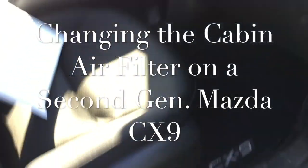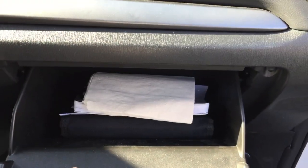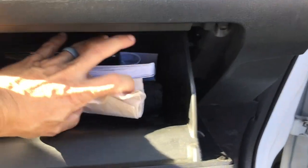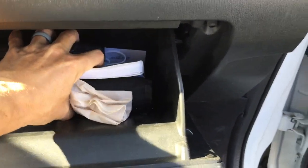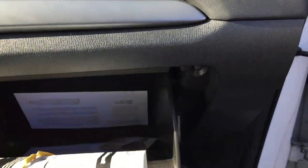Hello everyone, this video is going to be about changing the air filter on a second generation Mazda with a turbo engine — specifically the cabin air filter. I took it to the dealership and between the engine air filter and the cabin air filter it was going to be about a hundred dollars, so I decided to order the parts from Amazon and do it myself.